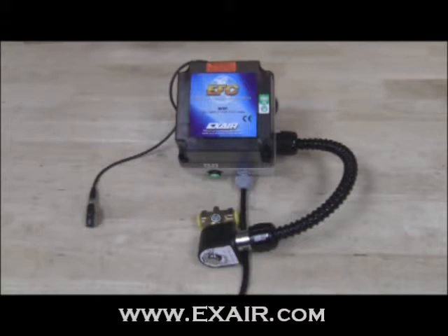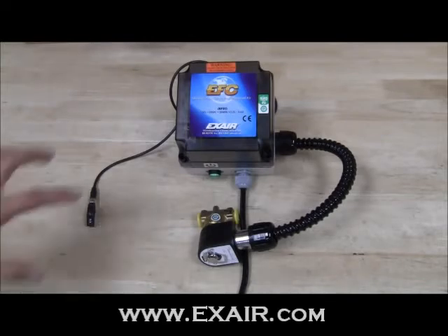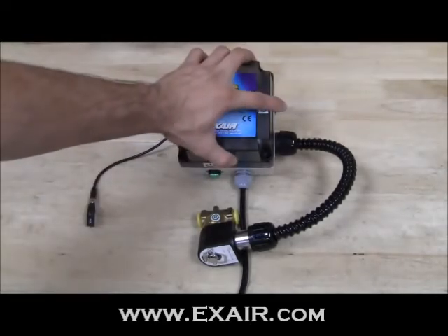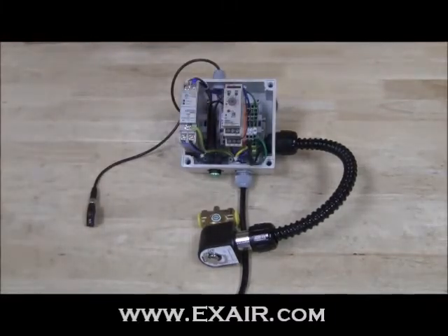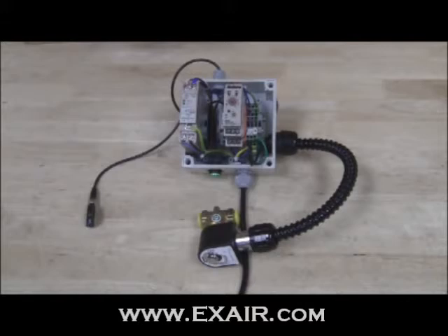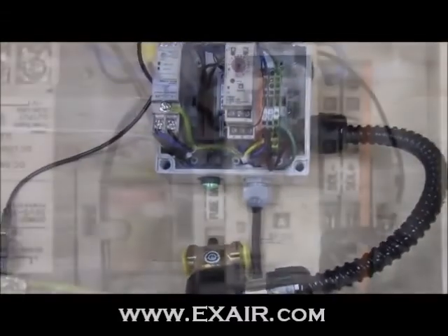This video will show how to set the time delay of the EFC. In order to set the time delay, power must be disconnected and the faceplate must be removed. It is imperative to disconnect power to the EFC. In addition to the safety concern, the power must be removed prior to adjustments to ensure the changes made to the timer mode can take effect. Some parameter adjustments require the power to be cycled before they are fully recognized.